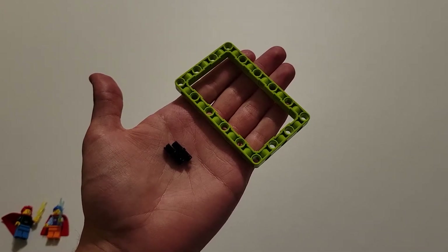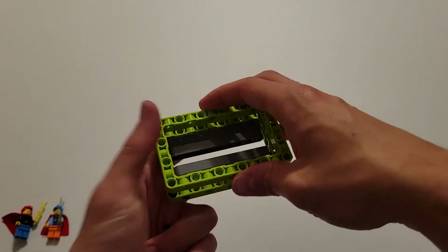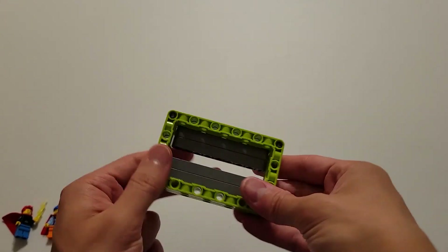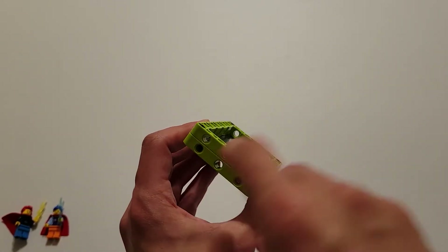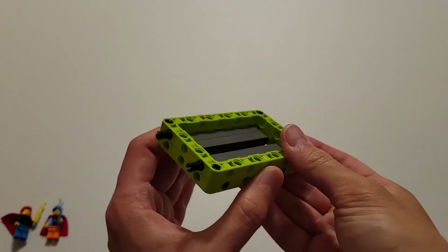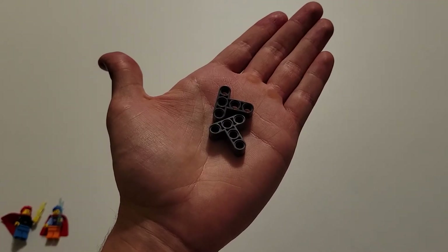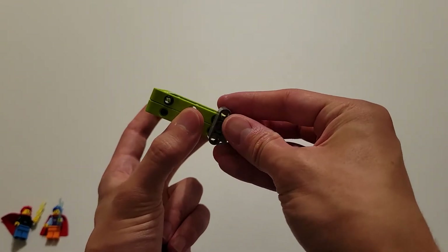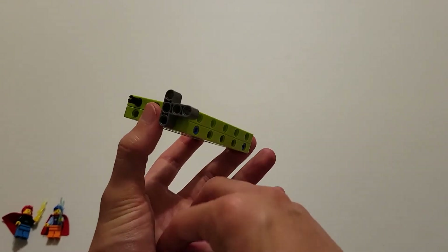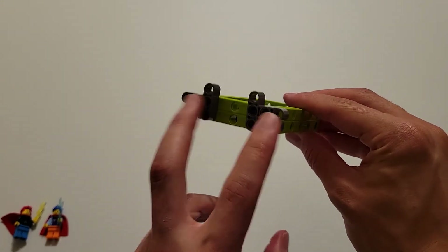Now you'll be needing two black pins and a green frame, and you are first going to put this green frame onto these four pins. Then you're going to take the two black pins and insert them into this hole and this hole. Now you'll be needing two dark gray tees, and you're going to insert the center hole of each piece onto these two pins. Just make sure that when you do that, the two tees are facing away from each other.